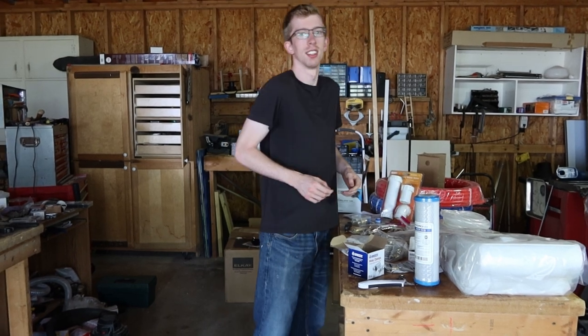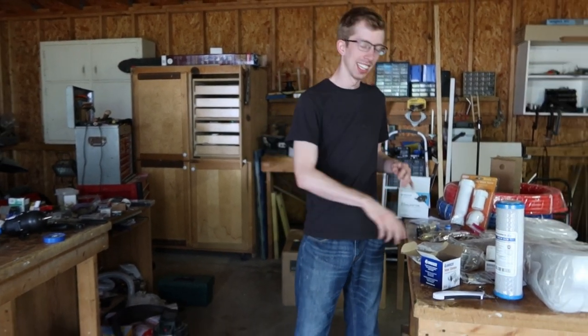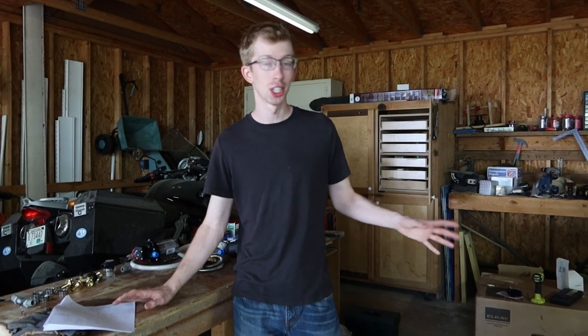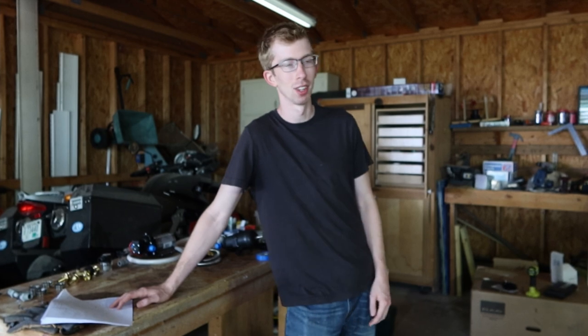Jimmy, how many miles do you think you've walked between those two tables today? Probably at least two or three. It's really fun though — I like going through all the pieces, going over to my notes and finding each part, which is really relieving because there are probably like 30 packages over here with different stuff in them. So I'm glad we didn't miss anything.